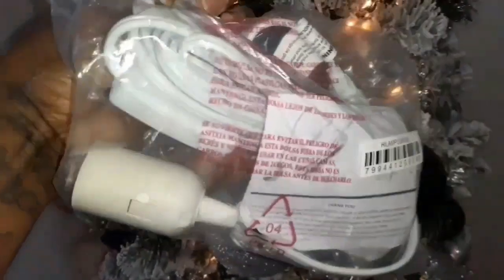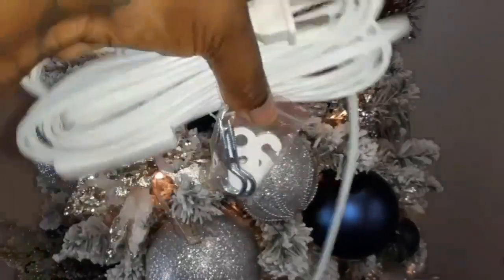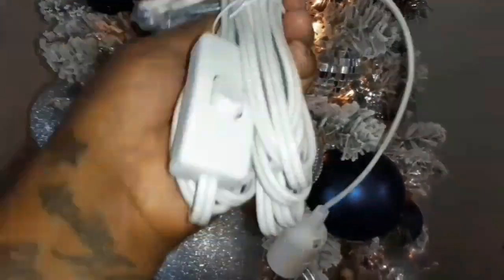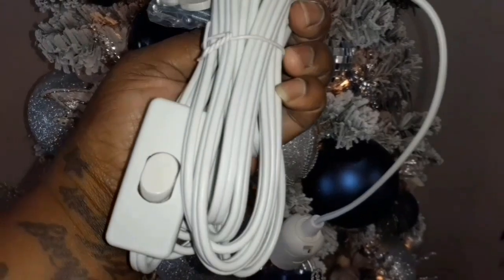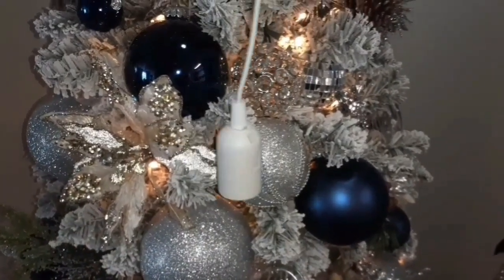Here is the pendant light that I got from Amazon, which I will be using to create the entire look. Inside the bag it came with these little hooks and latches so you can hang it from your ceiling or wherever you want. This is the on-and-off switch, which you guys will see later in the video how I'm able to hook it all up.